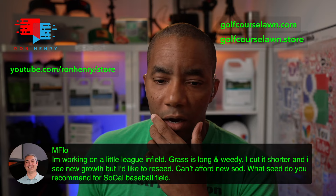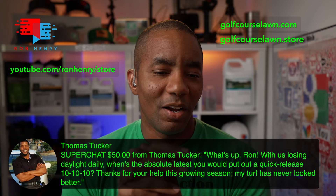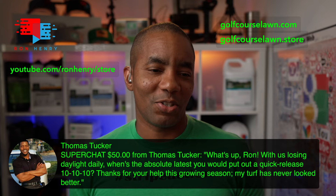We got a super chat from Thomas Tucker — thank you so much, Thomas. He says: with us losing daylight daily, when's the absolute latest you would put out a quick release triple 10? Thanks for your help this growing season — my turf has never looked better. Awesome! Glad to hear that. Always awesome to hear that.